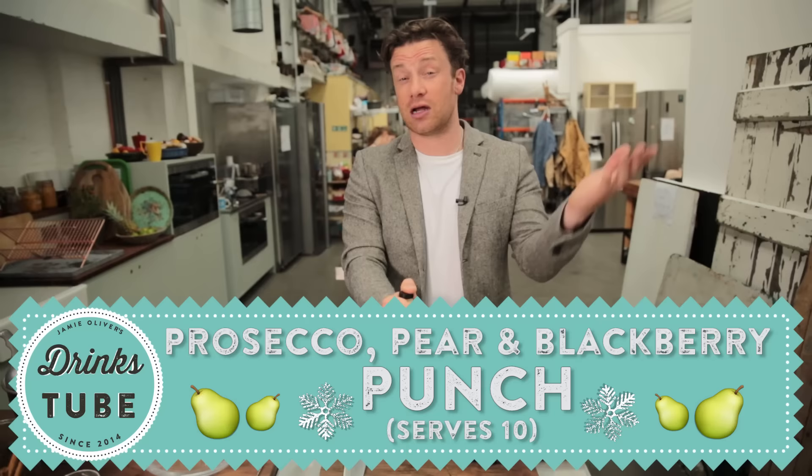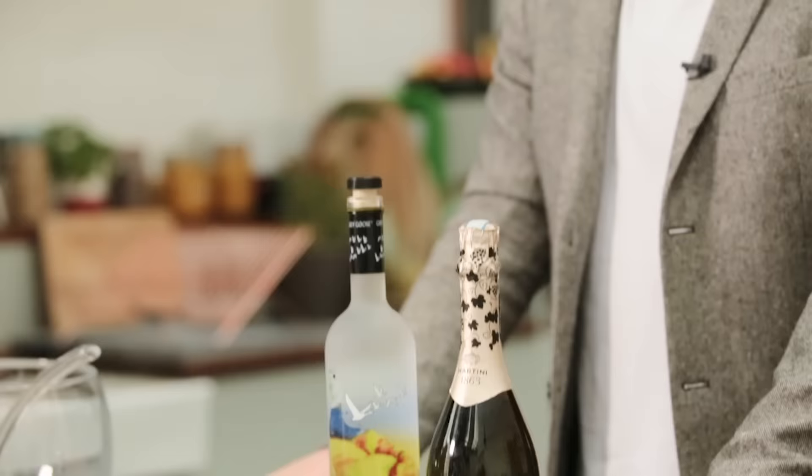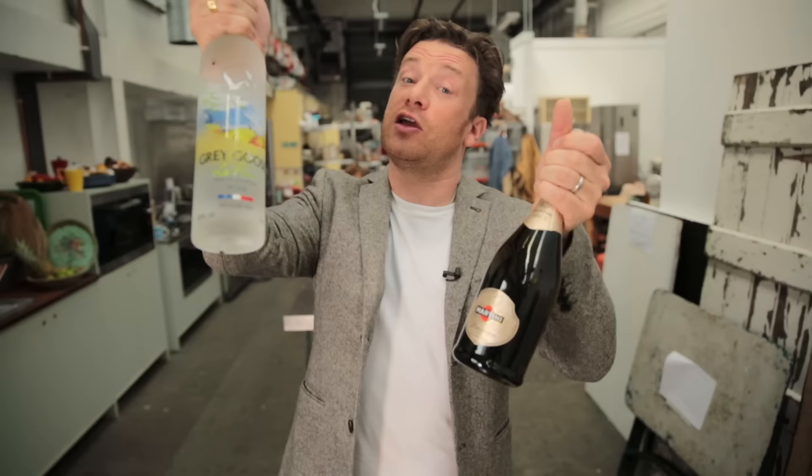Hello, lovely people. We are going to do a beautiful fruit punch for winter time. At this time of year, certainly for half the world, it's getting cold. There's lots of festivals — Christmas, Thanksgiving, all those lovely family occasions when you're having parties. And I want to do a punch that's really delicious.